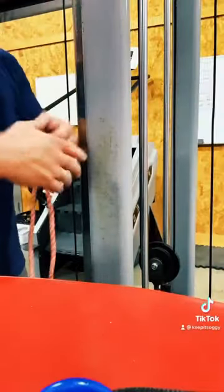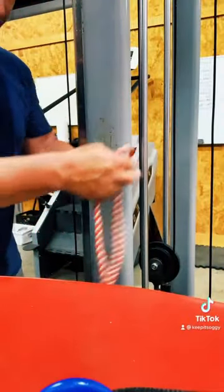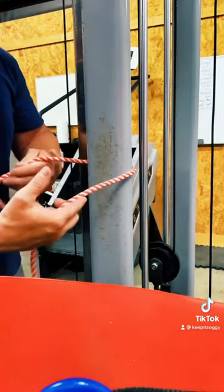All right, so here you go, just a little piece of rope. You're gonna have a full-size rope — this is just for video purposes only. You wrap around whatever your anchor point is.